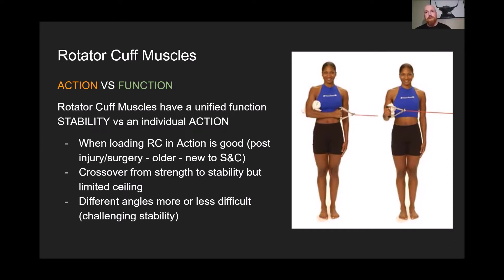If we're challenging the shoulder through its action and keeping it really close to the body, we're not really challenging its function in terms of stability. Having the elbow or shoulder further away from the body allows for less stability and a greater challenge to rotator cuff stability and shoulder stability, as well as the actions of those rotator cuff muscles.